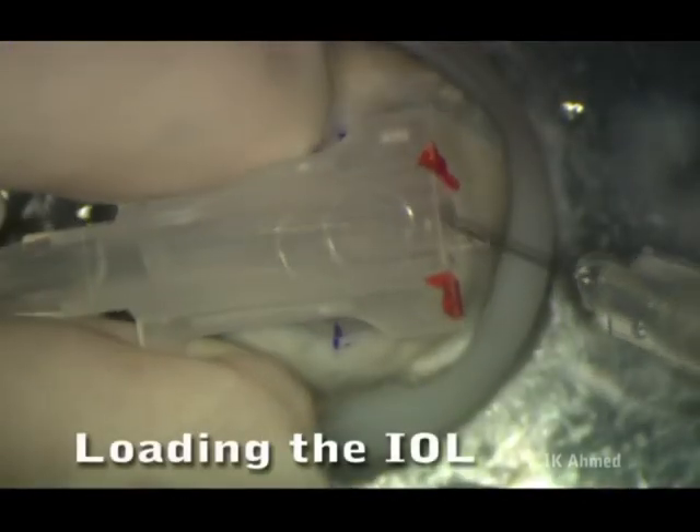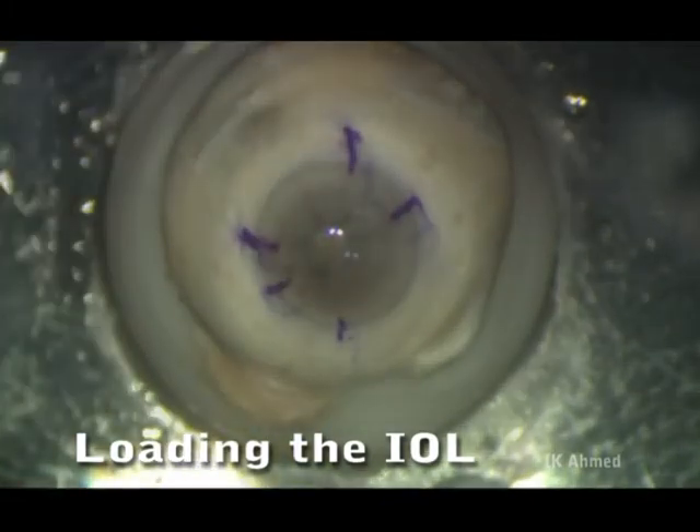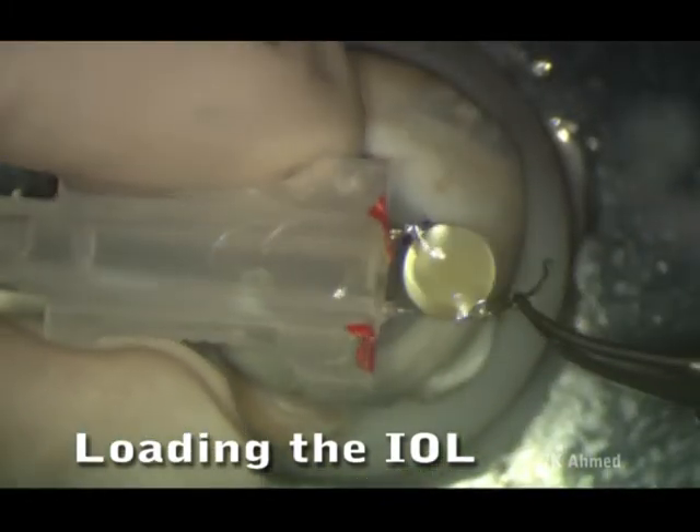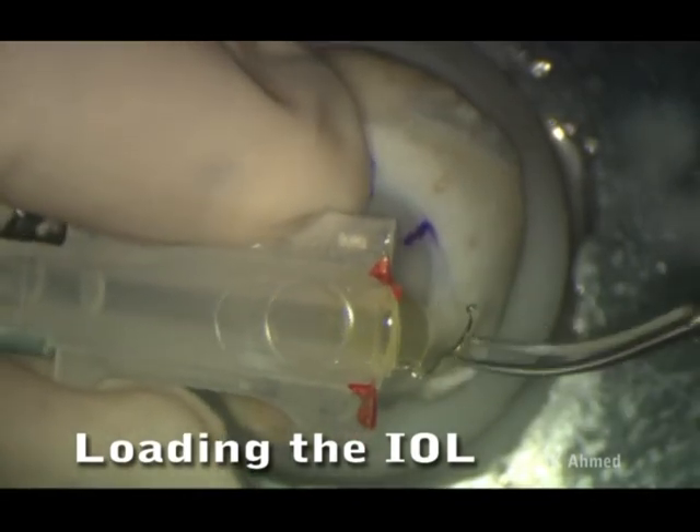During the wet lab, we will perform a corneal incision, fold the intraocular lens and load it into a cartridge, and inject it through the incision into the anterior chamber. However, we will not be rotating the lens, as this is difficult to do in cadaveric eyes.